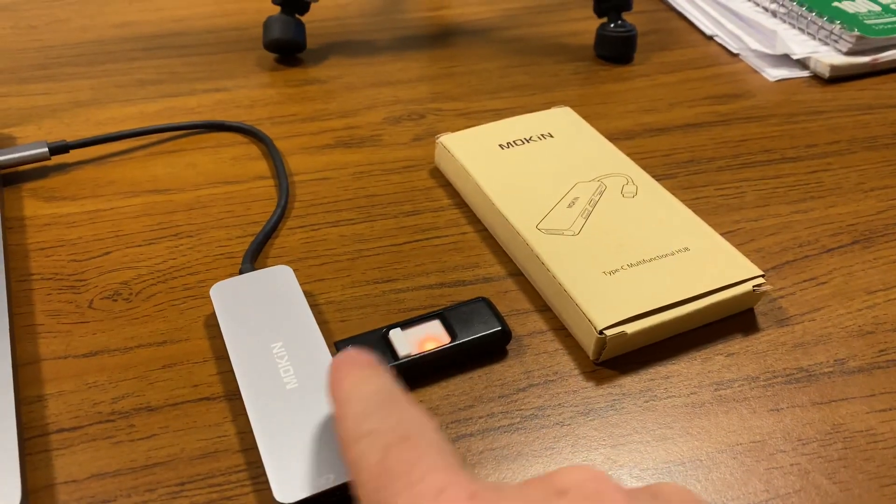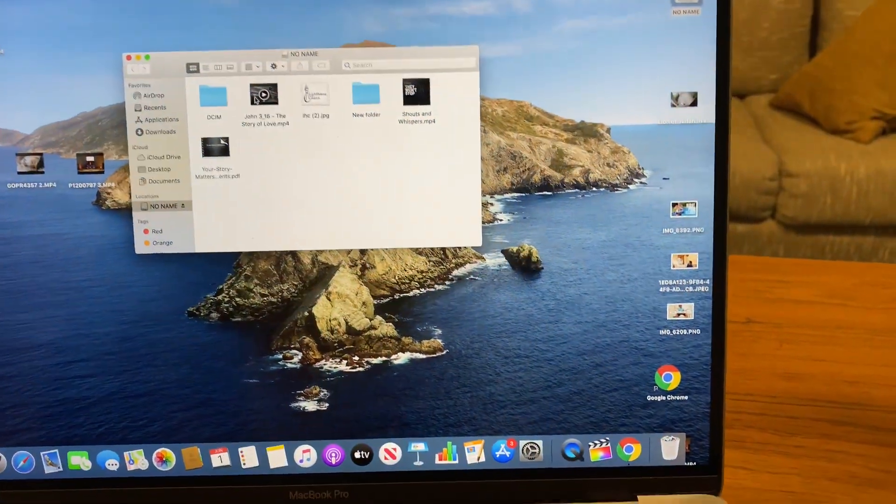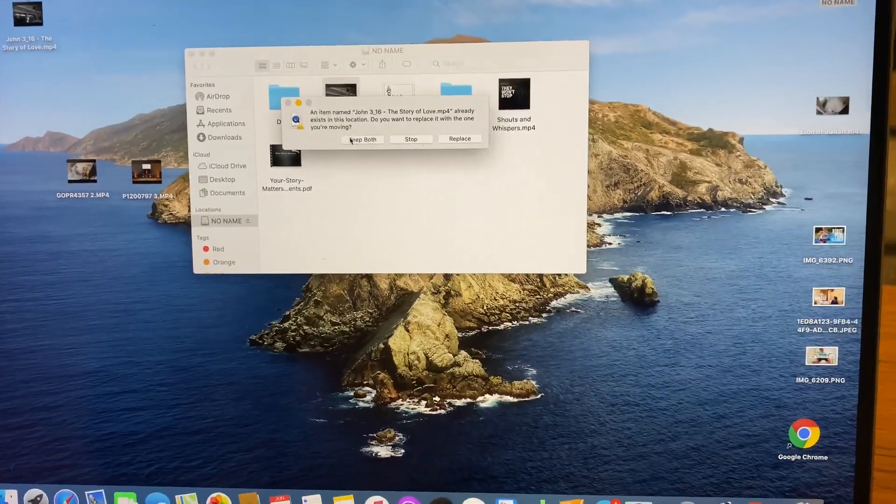And here we are with the Moken and the USB. We are going to move over the same exact file that we did earlier and keep both.